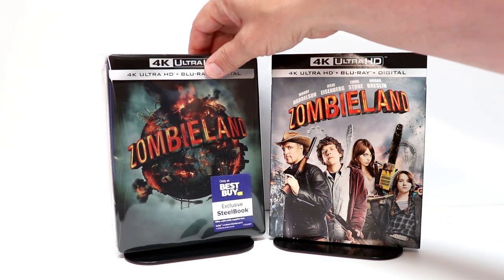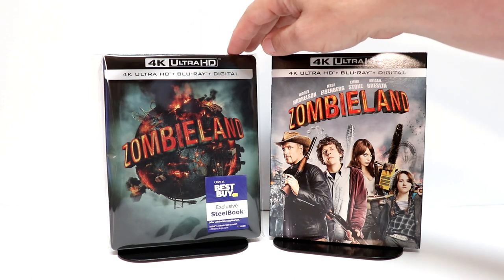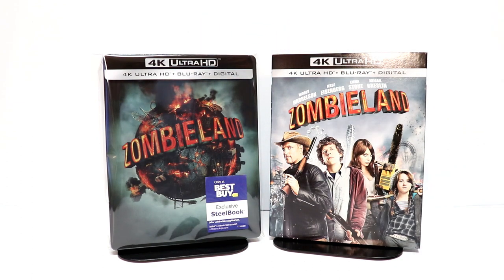I've gone ahead and placed this steelbook inside a protective bag — this will help keep it from getting scuffed up on the shelf. I do have a link below if you'd like to check out where I purchased these off of Amazon.